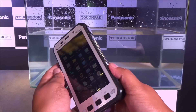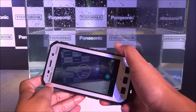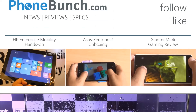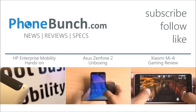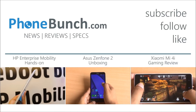These start at rupees one lakh nine thousand for the FZX1 running Android, and rupees one lakh nineteen thousand for the FZE1 running Windows. These are not catered towards the consumer segment. For further information, head over to phonebunch.com. Thanks for watching — if you have any questions, leave them in the comments, don't forget to hit subscribe and like, and as always, have a great day.